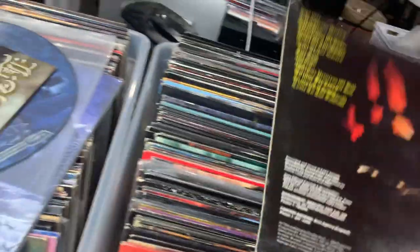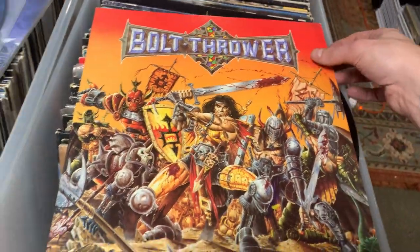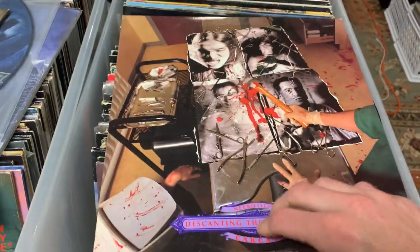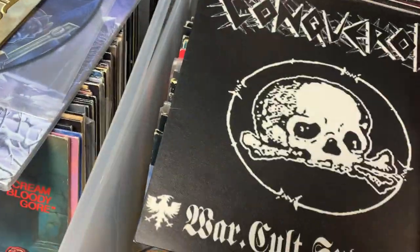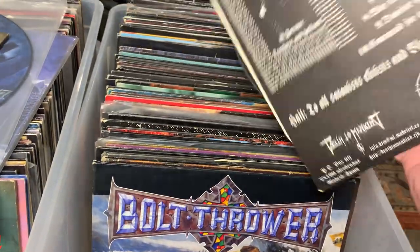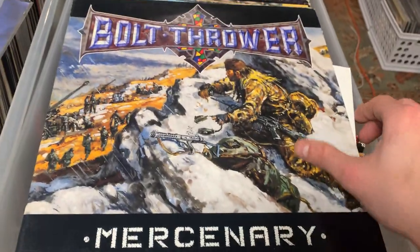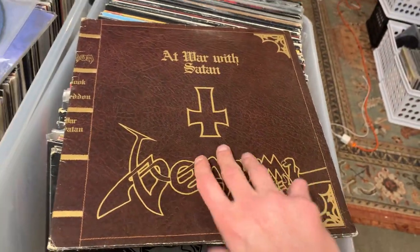Then the big daddy Mercyful Fate, Don't Break the Oath — and this is the Road Runner pressing since it came out in Europe, not Megaforce. Then OG Bolt Thrower, this one is the Earache pressing. Carcass, Descanting the Insalubrious, original Earache press. Carcass, Heartwork — OG Earache press, Mosh 97. Another OG Bolt Thrower, Mercenary. Now we're going old school, going back to the early eighties with an OG Venom, At War with Satan — I think this is OG because it's Roadrunner, though it could be a very early reissue, I have to look that one up.